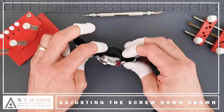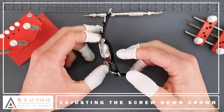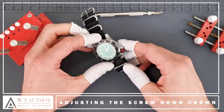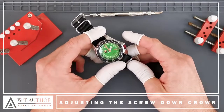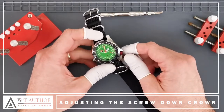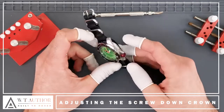The next video in the series for the 1973s is basically explaining how we use the screw-down crown. We do already have another video about how to adjust the date and time on the watch using the crown, but I'm going to show you again just because this crown is slightly different being a screw-down.